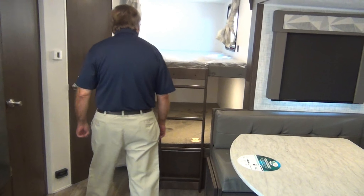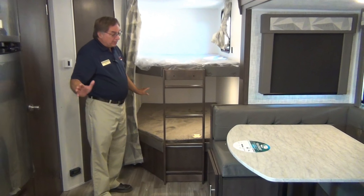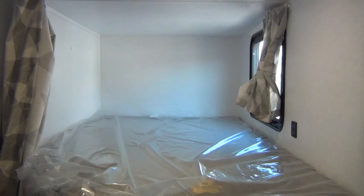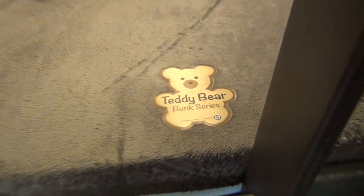Here we've got our bunk area. It has a built-in ladder. You've got two double-wide bunks — they're going to bring friends, my grandkids always do. You can fit two and two, and they've got the nice soft teddy bear mattresses. Everybody loves the teddy bear mattresses — nice, soft, feel great.